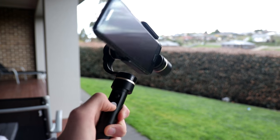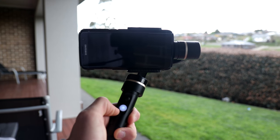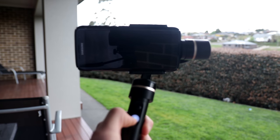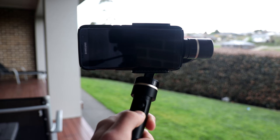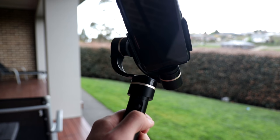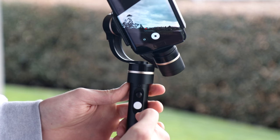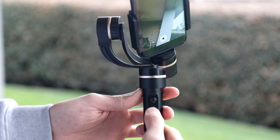Now I'm going to take the gimbal outside and get some test footage for you to look at. I believe the footage that comes off it is quite good. If I have one negative, I do find the footage occasionally gets on a bit of an angle, but let's go take a look outside and you can be the decider as to how good the footage looks compared to handheld.